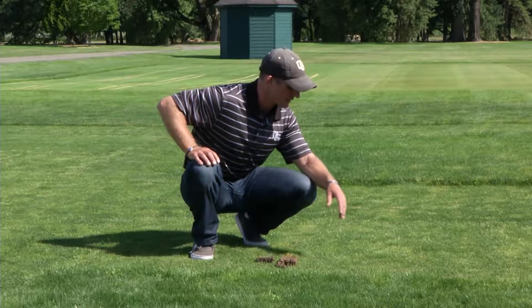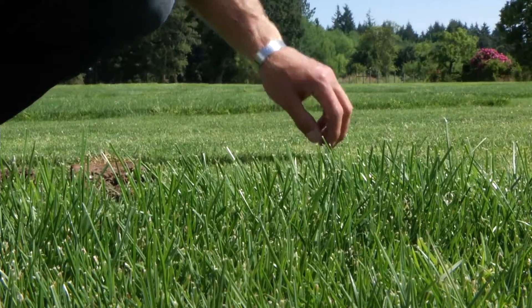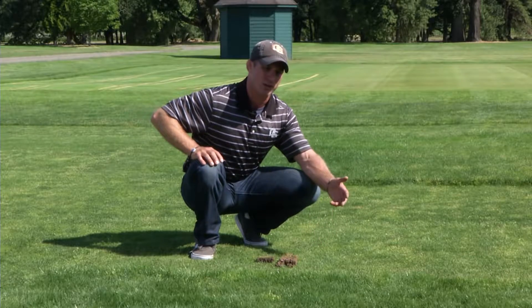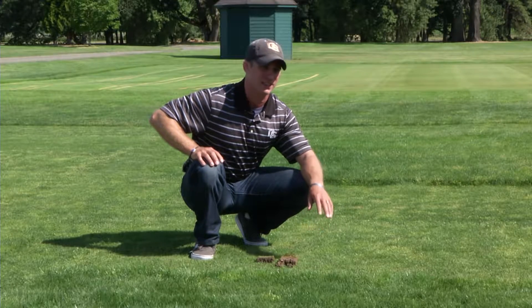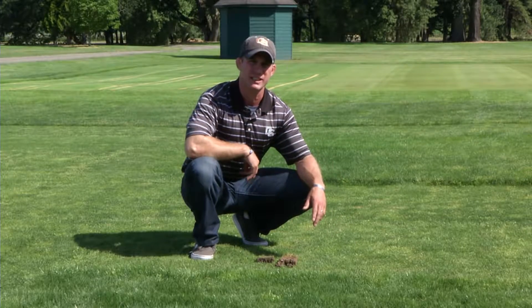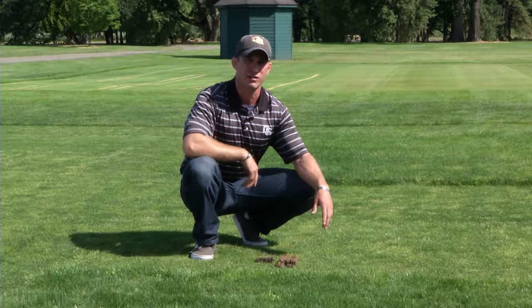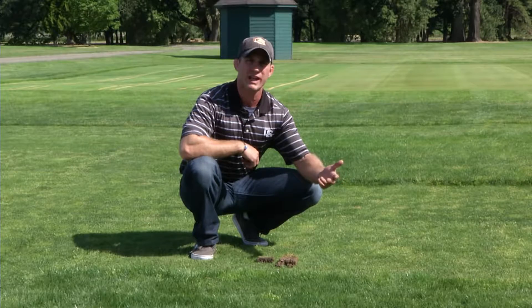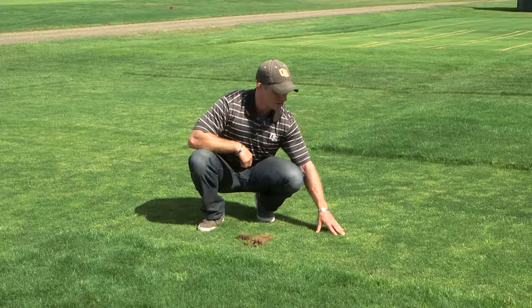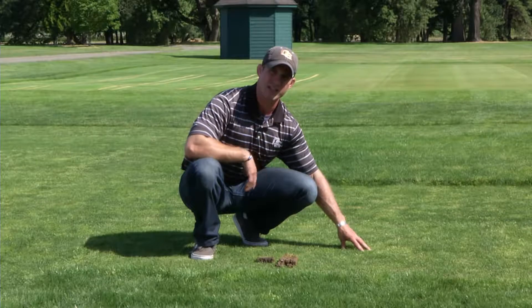Looking at these two mowing heights, we see a lot of annual bluegrass encroachment at the low mowing height, and much less at the higher mowing height — a direct correlation. The two dominant grasses in Oregon and Washington are perennial rye grass along the coast and Kentucky bluegrass inland. Both do very well at a three-inch mowing height; as you go lower toward an inch or below, you get more weed encroachment and more environmental stresses the grasses cannot recover from.